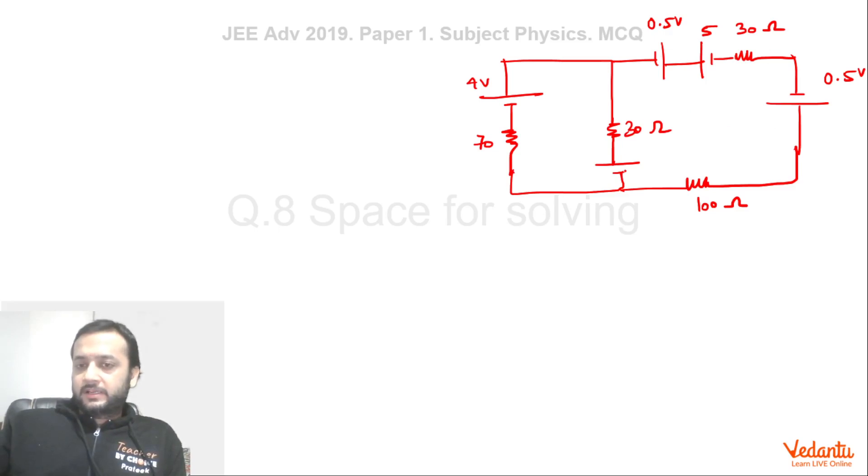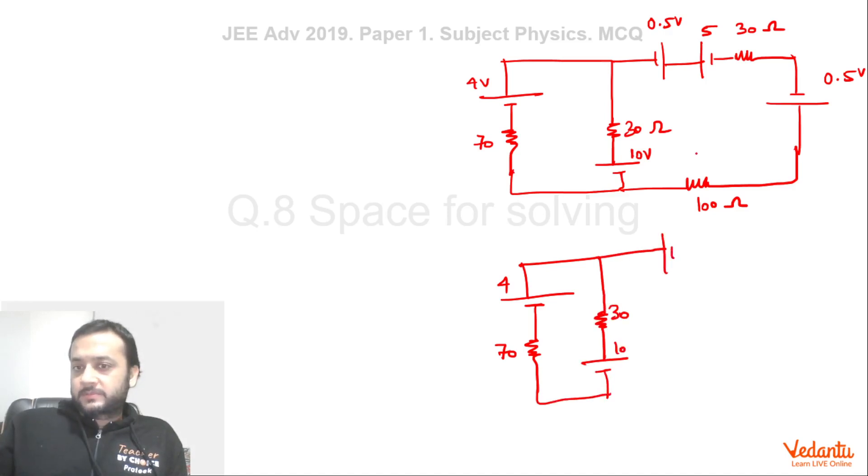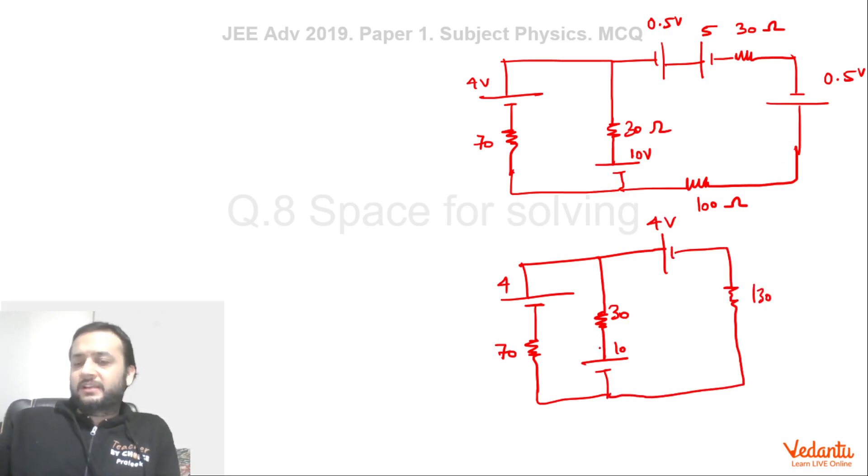Now this part of the circuit: the 0.5V, 0.5V, and 5V batteries combine to give an effective 4V, and the 130 ohm combination remains 130 ohms. So we simplify to: a 4V battery, a 70 ohm resistor, a 30 ohm resistor, a 10V battery, and a single 130 ohm resistor — and we need to find the current in this circuit.